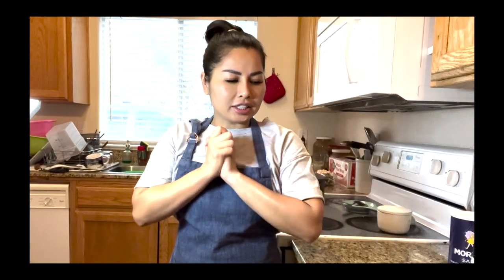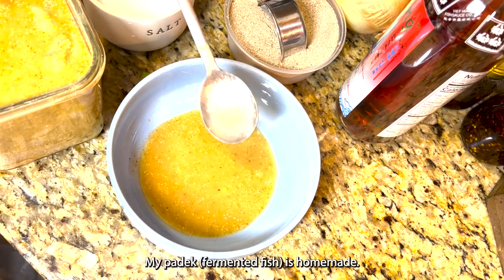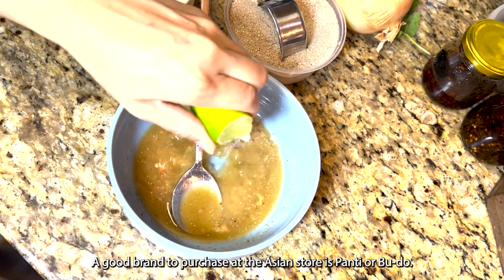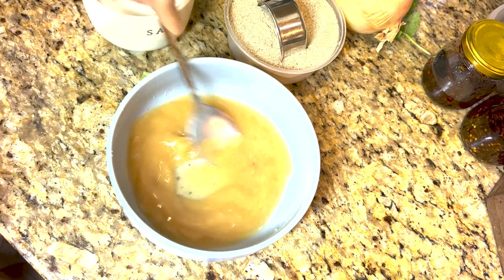Finally, everything is done and cut up for the lap, and now it's time to put it together. Put the padek, fish sauce, salt, and lime together. After you stir it really well, taste it — make sure it's okay before you put it in.